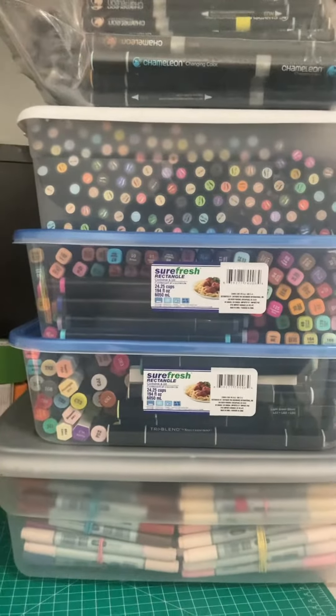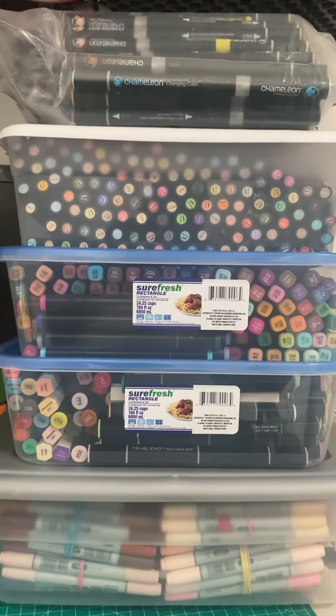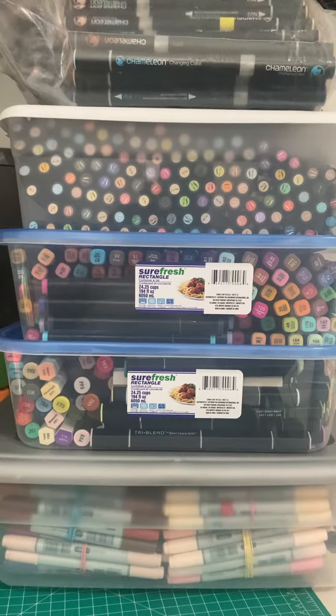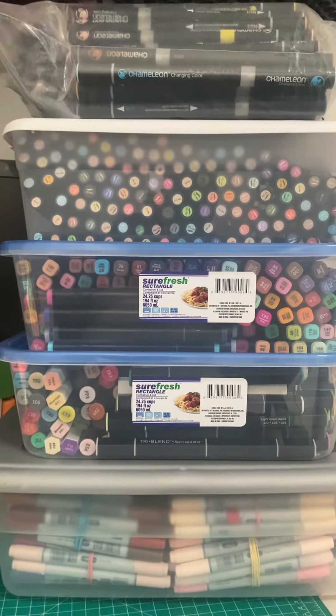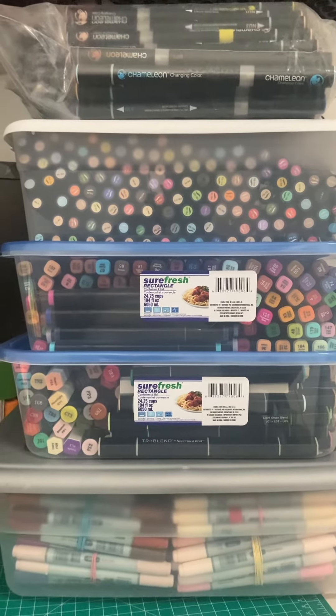Is anybody else out there that's an artist that feels the way I feel when you actually start to organize your material? If you do, leave me a comment down in the comment box and tell me your stash — your marker stash — and how you deal with it. And where do you put your stuff?